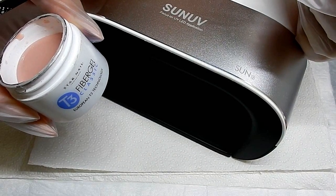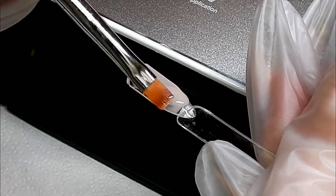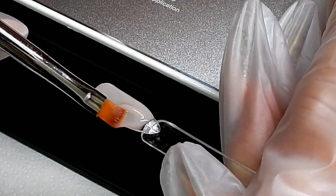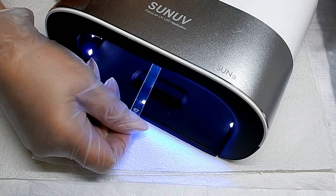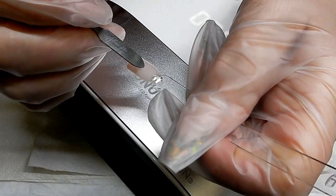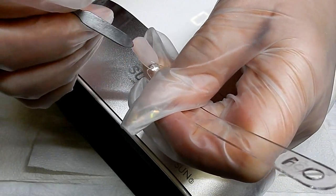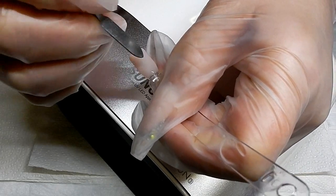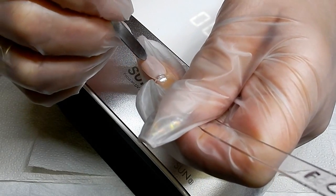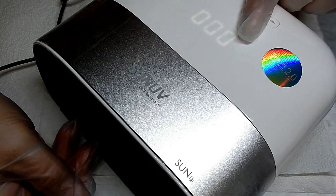Now I'm going to use T3 fiber gel, just putting it on at a medium thickness to see if this cures. I'll check it at 30 seconds. Wow, that seems to be cured at 30 seconds — it really does. I'm pretty impressed with that — 30 seconds for builder gel is amazing. I would go ahead and cure it again for another 30 seconds just to be on the safe side, which is something I always do.